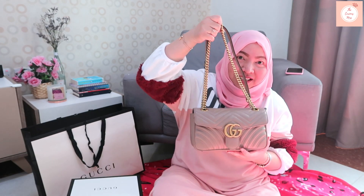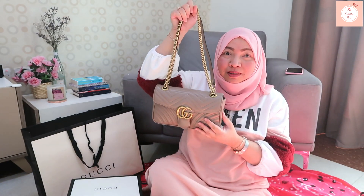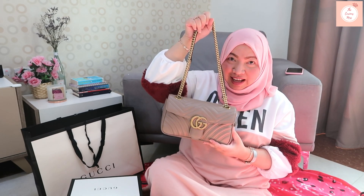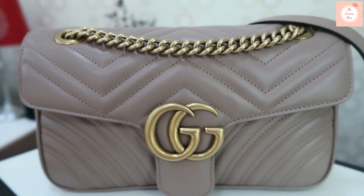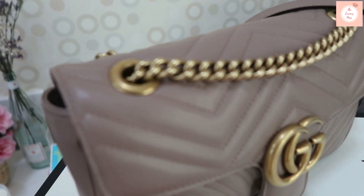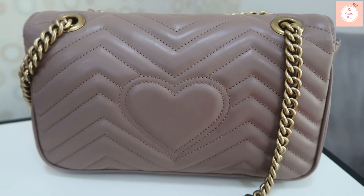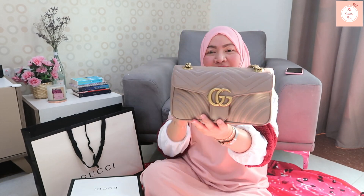This is the GG Marmont in small size. It also comes in a mini size and a larger medium size. I picked the small because I wanted something that could be used casually every day in a lighter color. I just need to be careful about color transfer.